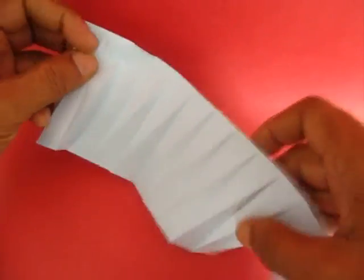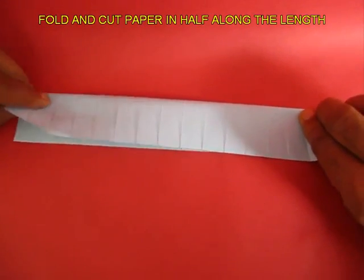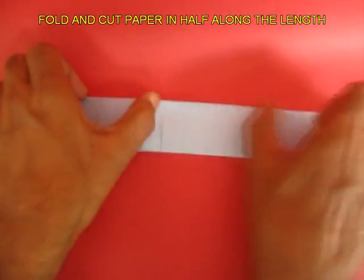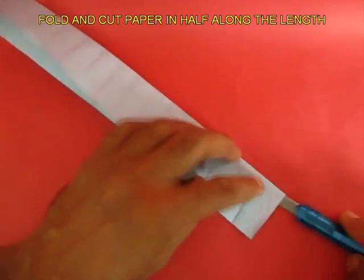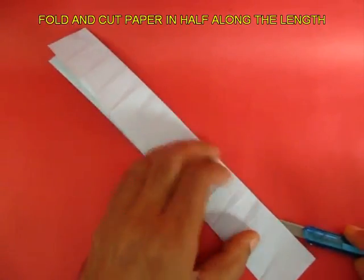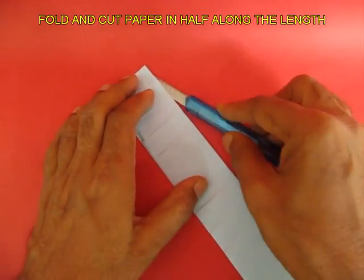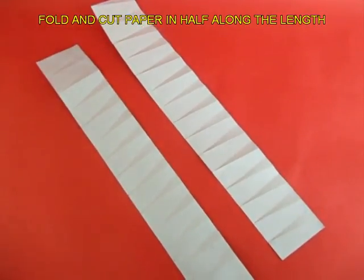Now open the strip once again and fold it in half along the length. Crease the midline and then with a cutter, cut along this midline. You will now get two exactly similar half strips.